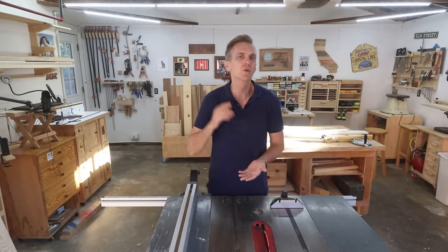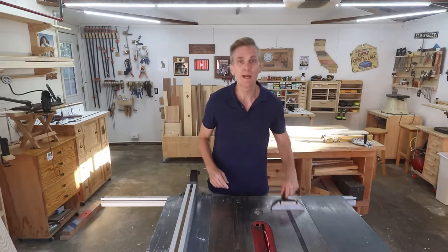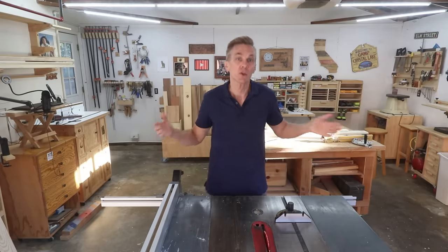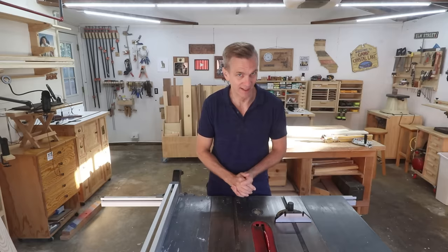When you buy your first table saw, you'll find two absolutely critical accessories in the box: a miter gauge and a rip fence. Without these, you simply can't use your saw — or you could, but it wouldn't be very safe and you wouldn't get very good cuts.